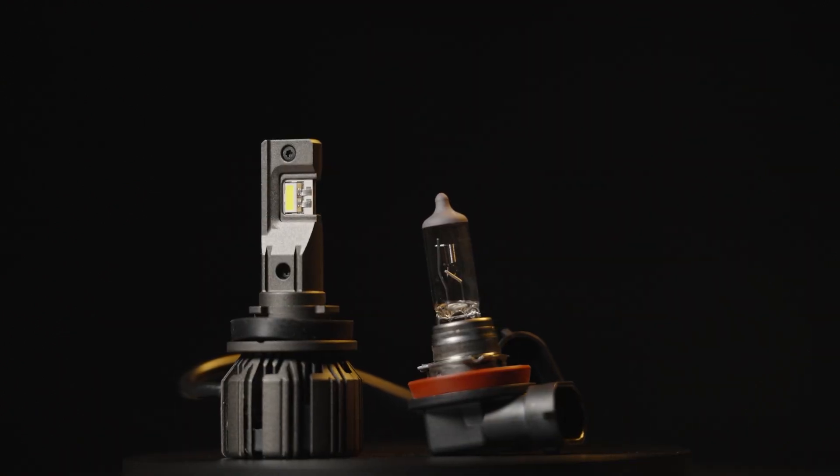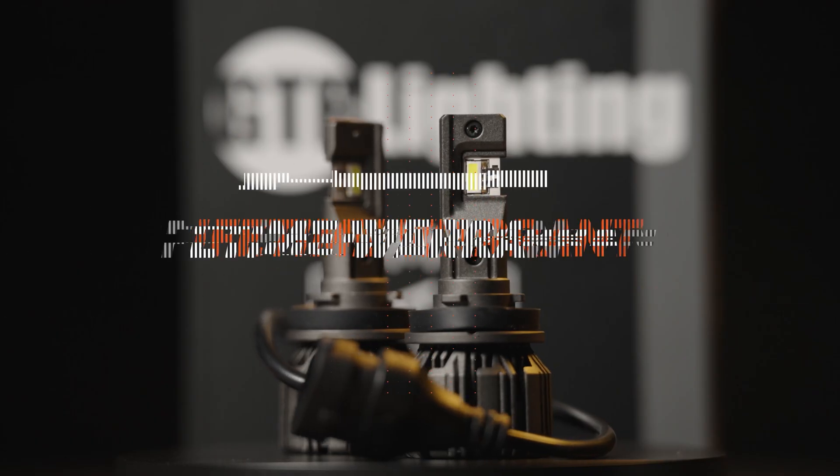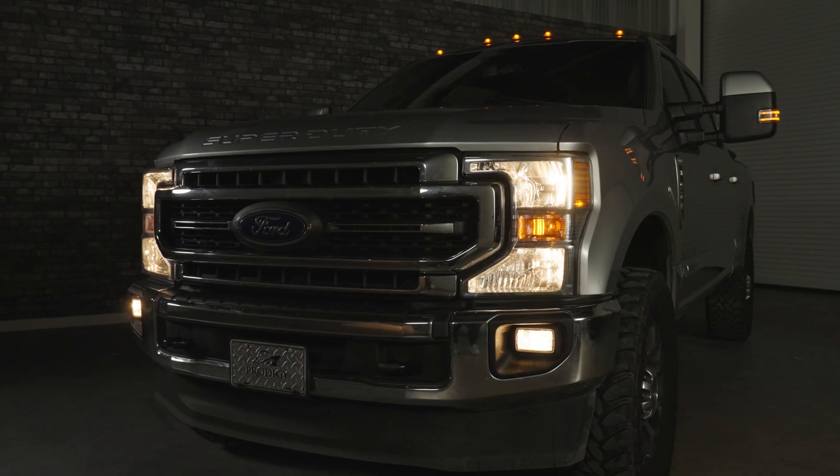It's super compact with an internal driver, providing 4,700 lumens of luminosity output. With effortless installation, it's also backed by a lifetime warranty. It's a bulb that outshines and outlasts the competition.